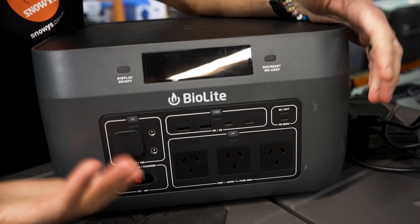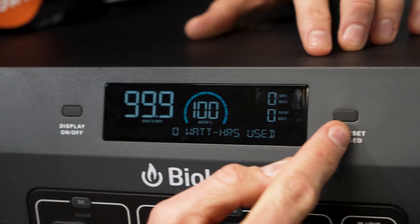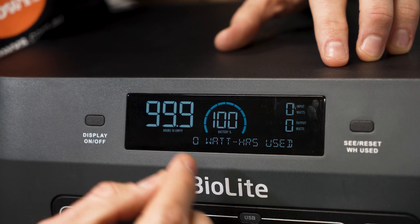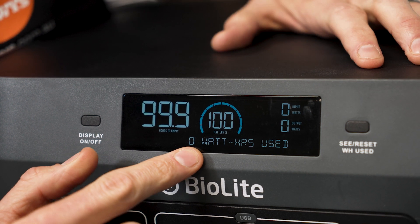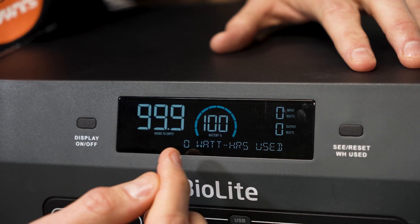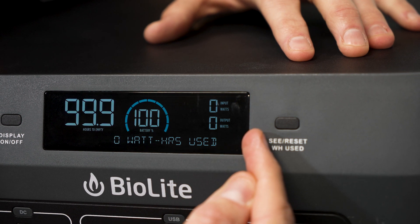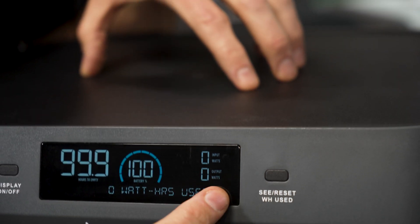Now I'll do a quick tour around the front to explain all the ports. At the top, there are buttons on each side of the display. This one turns the display on and off. The one on the other side resets the watt counter at the bottom. At the moment, that's telling us we haven't used any power. As we plug things in, that counter will go up. It also shows indicators like when a charger is connected, gives predictive warnings when the battery's getting cold, and warns of AC power overload and other issues. There are also warning signals that'll come up if something goes wrong with the battery.